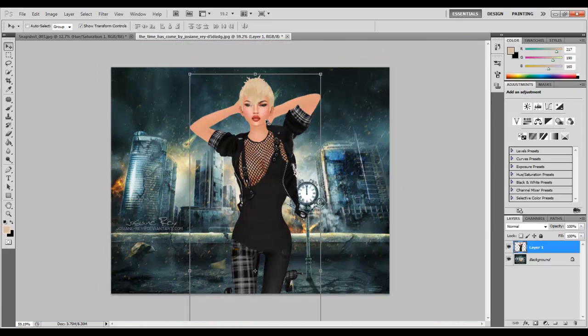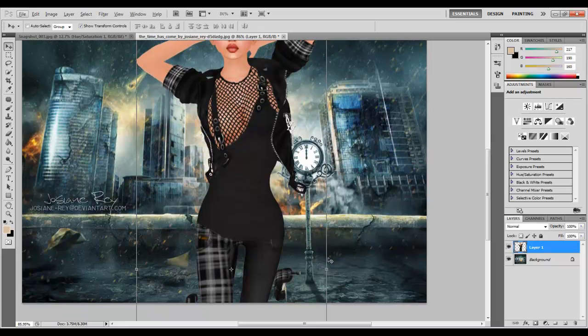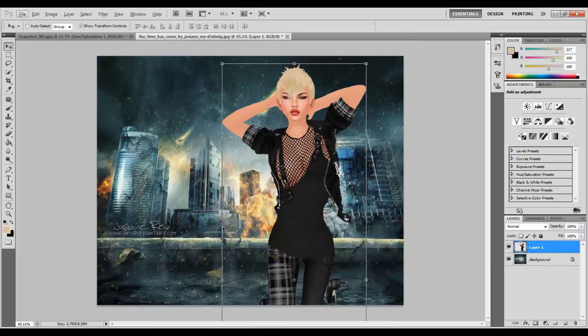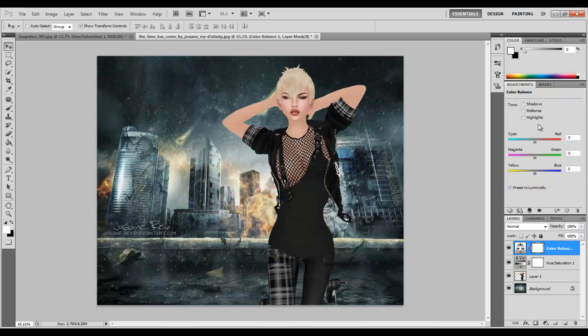First off, we need to do some shadowing. Shadowing is pretty important. We want to have the avatar blend in with the background color, so we need to go into Hue/Saturation and we just need to make the picture a little bit more saturated.